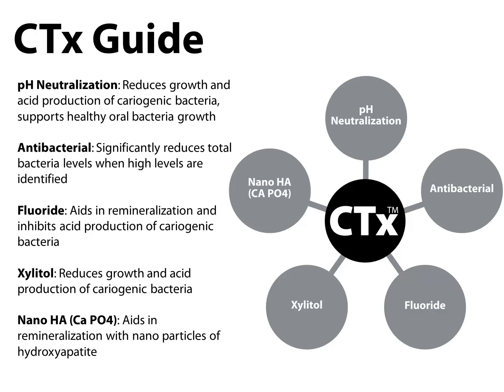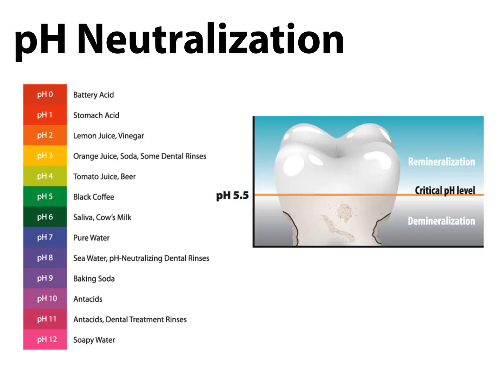There are five recommended treatment components prescribed for caries management that help change our patient's balance. The star figure you see is what we call the CTX guide, and it provides a simplified way of identifying the protective factors used in each of the different CTX products. The five treatment components are: pH neutralization, broad-spectrum antibacterial therapy, fluoride, xylitol, and nanohydroxyapatite — or forms of calcium and phosphate for remineralization support. We're going to take a closer look at each, starting with pH neutralization.